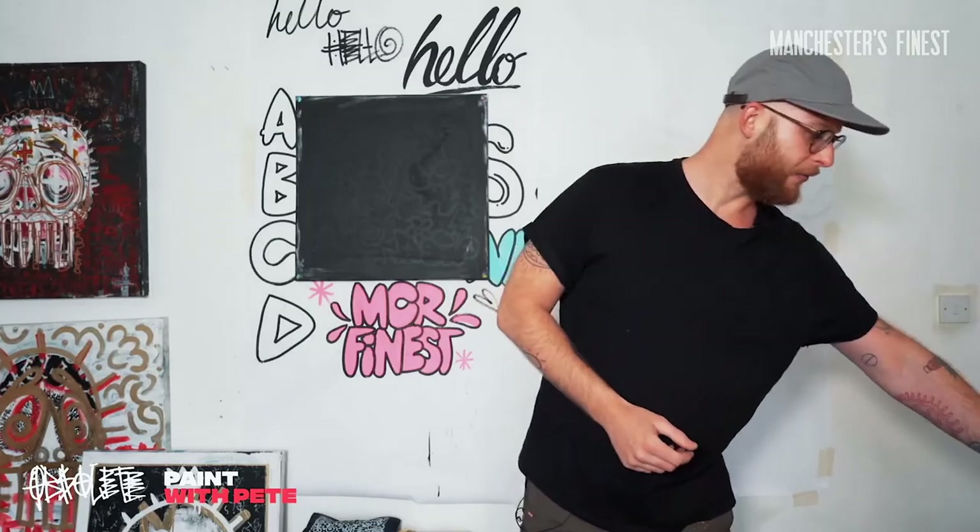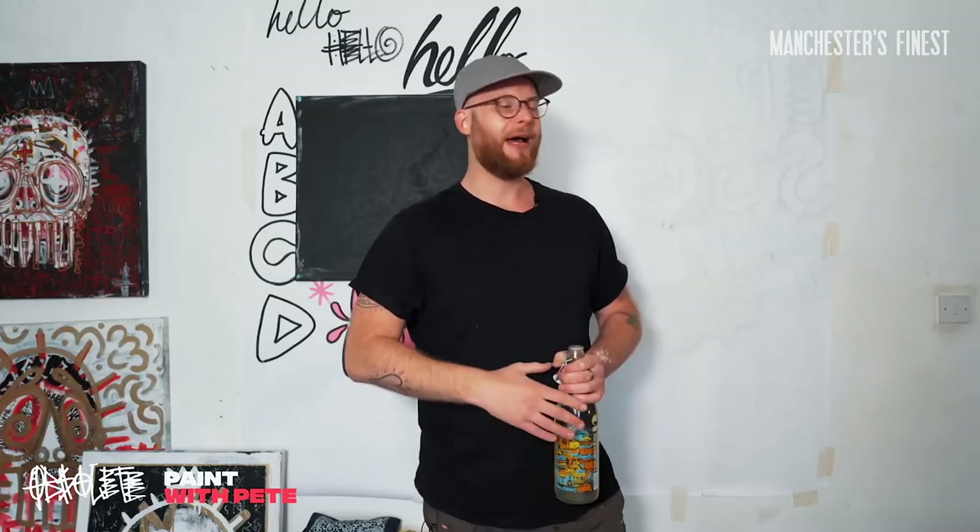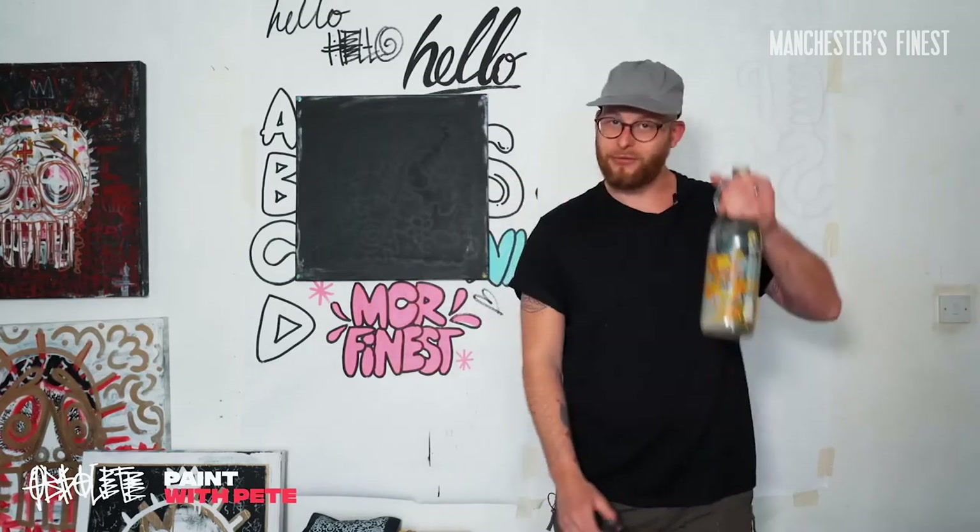I've also got some water and a nice little hip-hop tape. Shouts to Pro P - P-R-O space P on Instagram, YouTube and Facebook - if you want some really nice local Manchester based hip-hop just to draw to. So we're going to get some tunes on, get my big red. Have a drink of water. Cheers everybody.